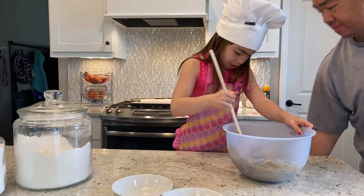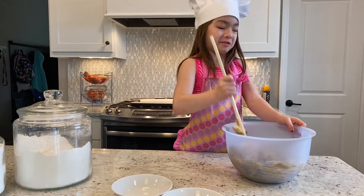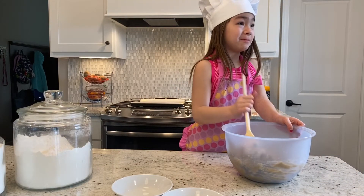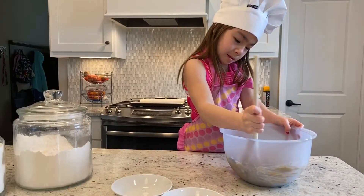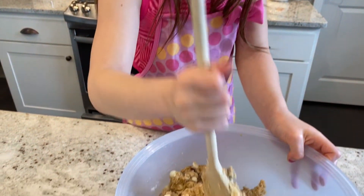Maybe sometime on our vlog we should make s'mores bars. S'mores bars? That'd be good. And Daddy's birthday is coming up. It is coming up. So how's our cookie dough looking here? That's a lot of chips in there. Looking good?